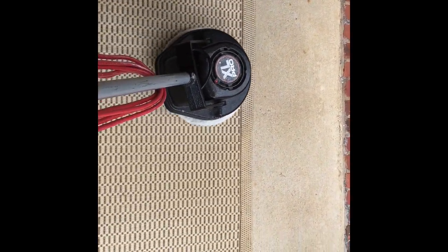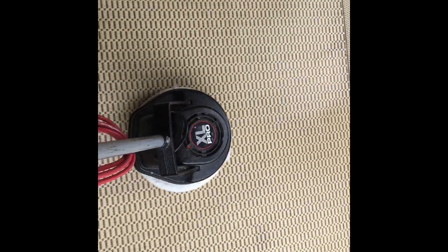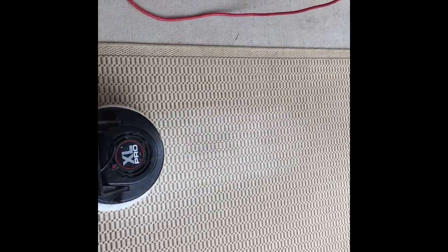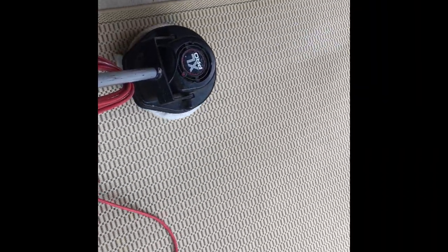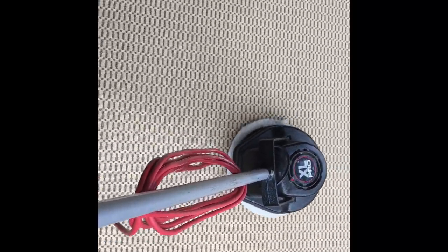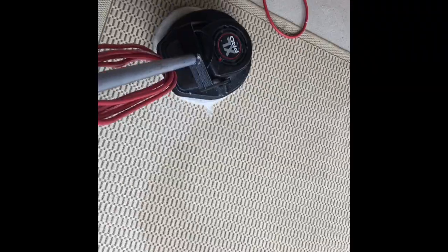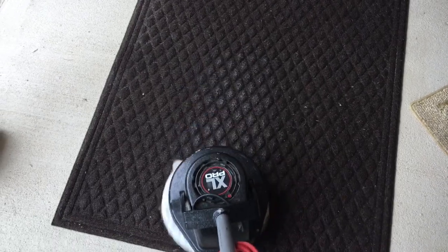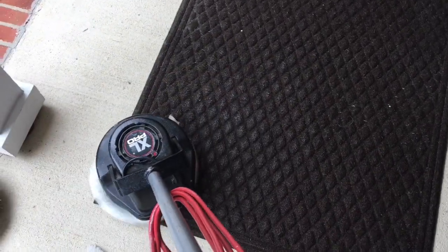Right here we're using the bonnet — we're agitating and absorbing the soil and the pre-spray, with soil suspension occurring from the friction of the bonnet. All the dirt is going into the bonnet. And there is no such thing as getting 100% dirt and soil removal with any form of cleaning — whether it's hot water extraction, VLM, or dry compound cleaning. Any cleaner that says otherwise isn't being honest.